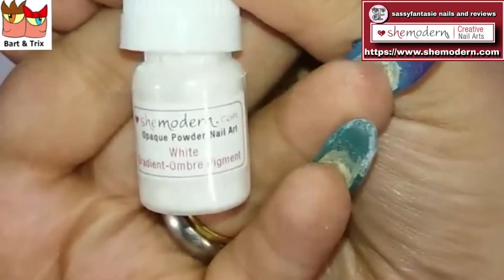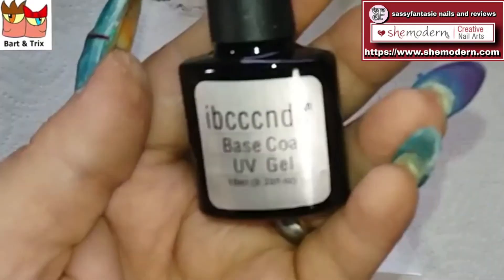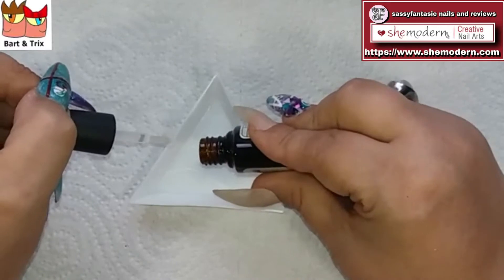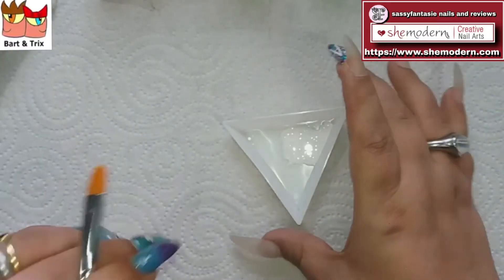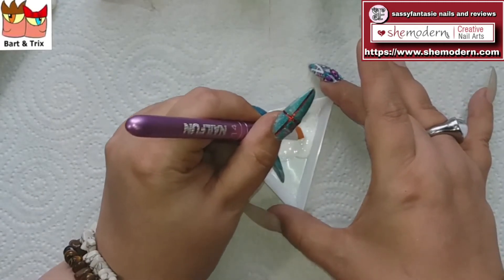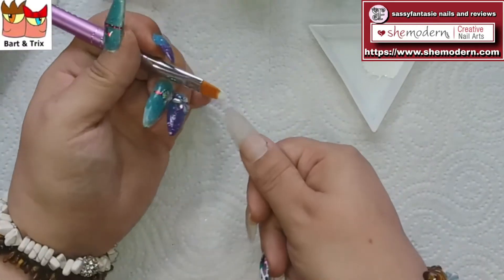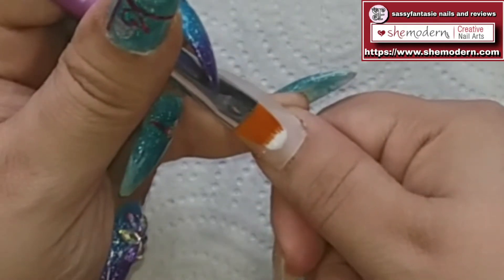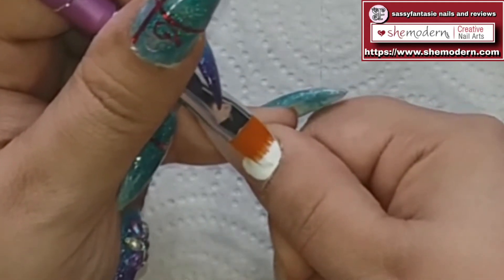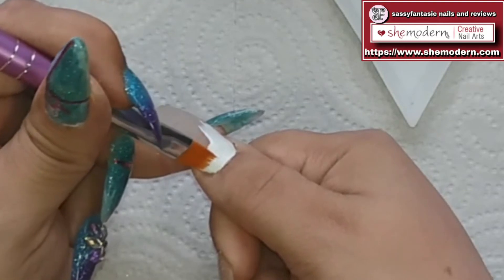So, from the future here, what I'm basically doing is tapping some of my ombre white into a little dish and mixing it with some base coat. I know it's a big brush but it's only to paint — not to put builder gel on my nail. I think this brush is going to work fine. Oh, by the way, I did discover that Bart and Trix are friends!